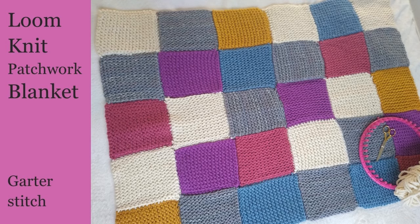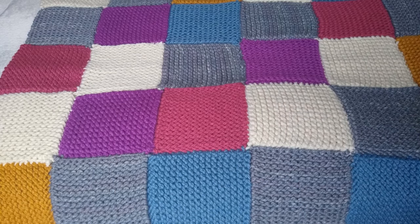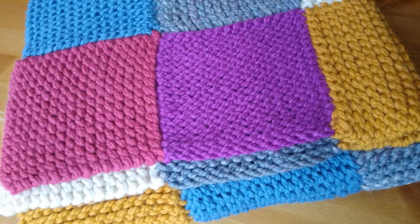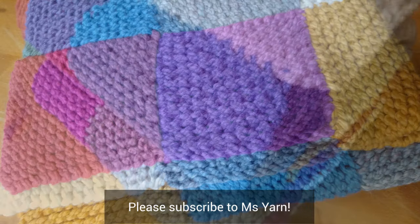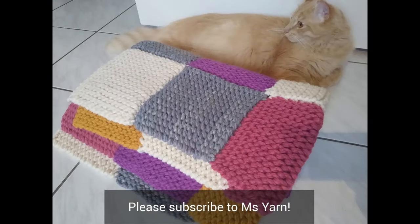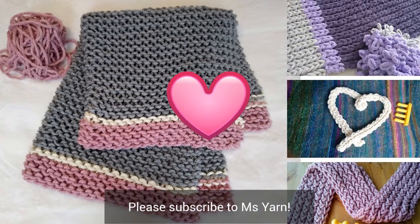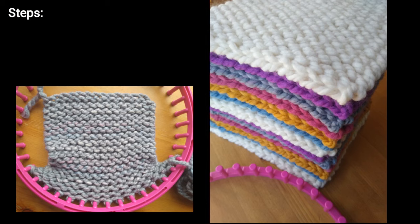Hello loom knitters! I'd like to show you how I loom knit this colorful DIY patchwork blanket using the garter stitch. I think you'll like the sense of gratification each time you complete a square. Do subscribe so you don't miss out on any of my step-by-step videos — I plan on knitting up a storm during this COVID-19 outbreak, and I'd love to share my ideas with you as we stay home together.